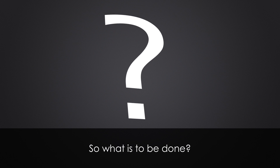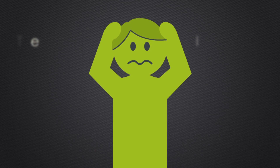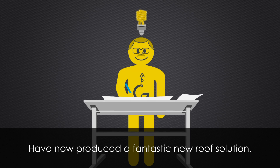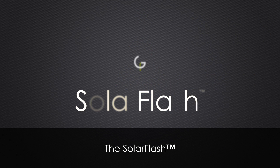It would be a tragedy if roof owners were to become increasingly reluctant to invest in solar power for fear of such risks. So, what is to be done? Some may say there is no alternative. But Jimmy's observations, experiments and insights have now produced a fantastic new roof solution.